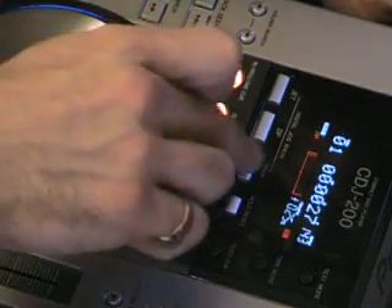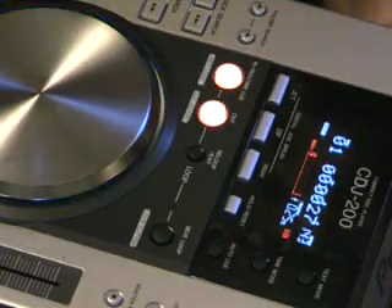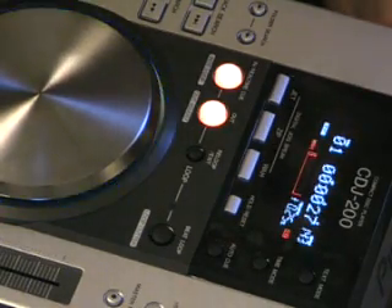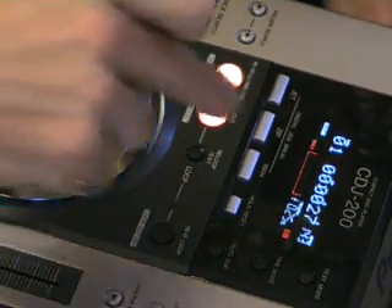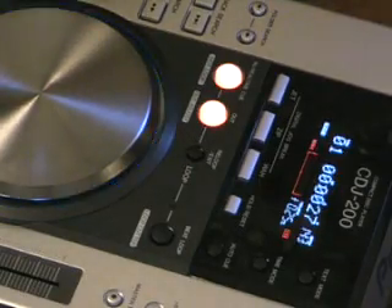Now this time we're going to press the Wah button. This one, I think, works really well where we're looking at all aspects of music. We're going to listen to the same part of that particular track and we're going to mess around with the Wah button. So off we go again.